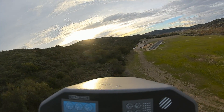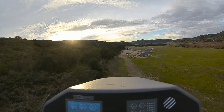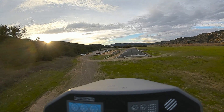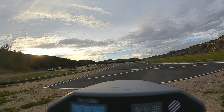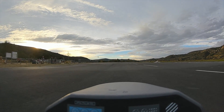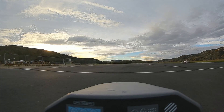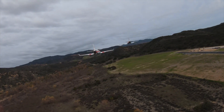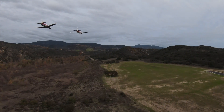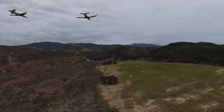It can be difficult to estimate your speed and altitude on approach and land safely. To reduce the guesswork, we are bringing you the numbers — basic error data presentation right in front of your FPV camera.